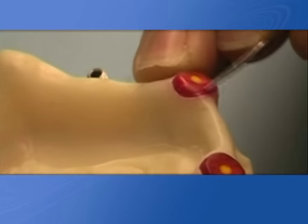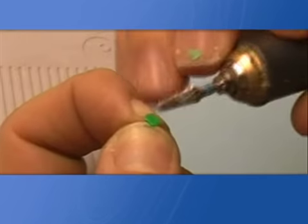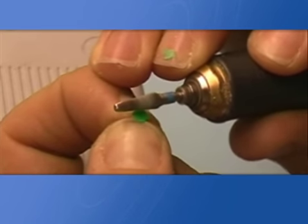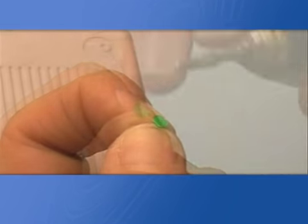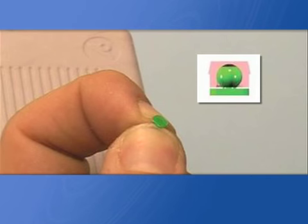Mark the position on the trial mask where the castable sphere will hypothetically fit, using a marker. It is also possible to reduce the thickness of the sphere base, being careful not to compromise its shape, since the space between the retentive cap and the sphere's base is necessary for the correct functionality of the attachment.